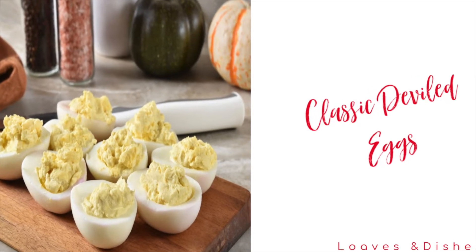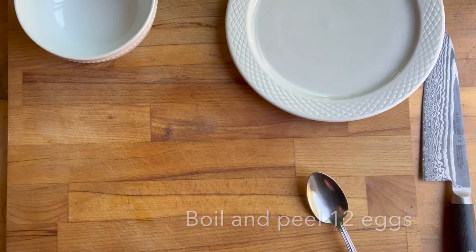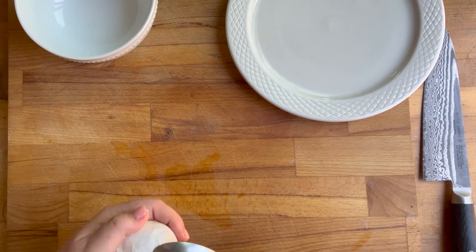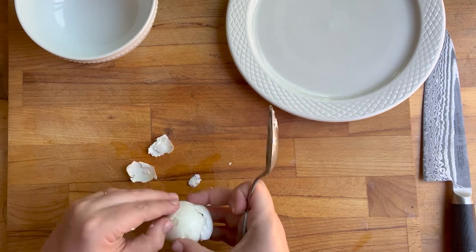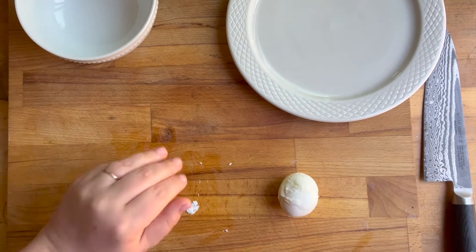Hey everybody, it's Sarah with Loaves and Dishes, and today I'm going to be showing you how to make these delicious deviled eggs. You're going to boil and peel 12 eggs for this recipe. Just so you know, for this video I cut the recipe in half, but I am going to tell you what the full recipe is.